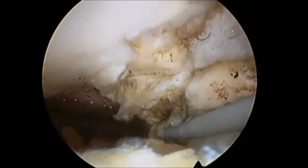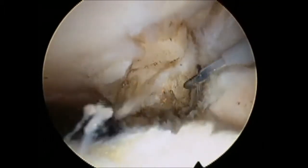Once the fragment has been adequately mobilised, it's easy to remove it with a grasper.